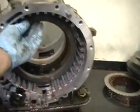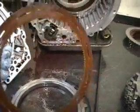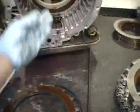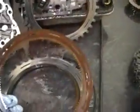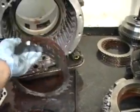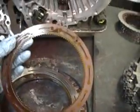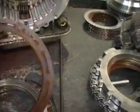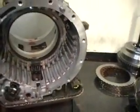Now we can inspect the B3 clutches. The B3 friction looks good. The steel shows no heat marks. Next friction is in good shape, steel no heat marks. The next friction — you can barely tell, barely barely tell — but if you can see a little bit of difference in the coloring there, you're going to go ahead and replace these.